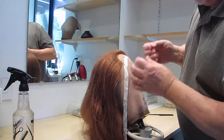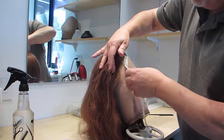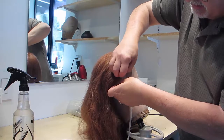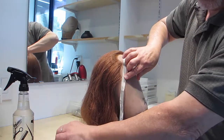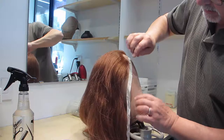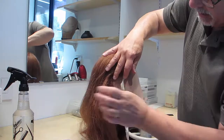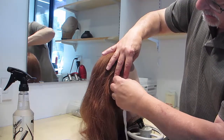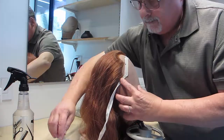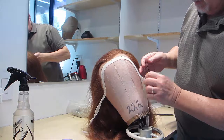When we get to the bottom edge at the temple, the twill tape gets two pins — one at either edge of the twill tape — and it gets folded so that you can go backwards into the wig. Same thing on the other side.